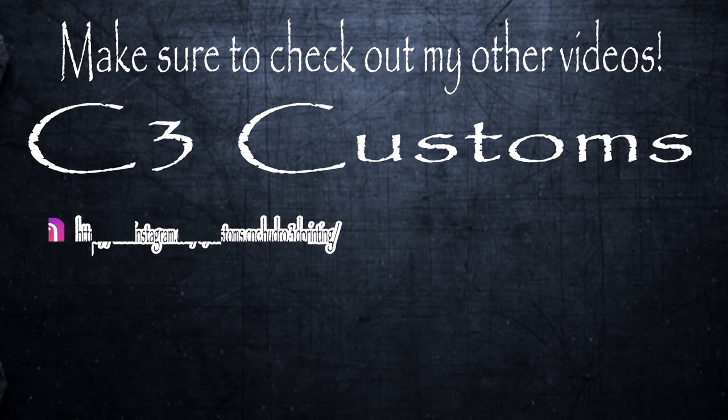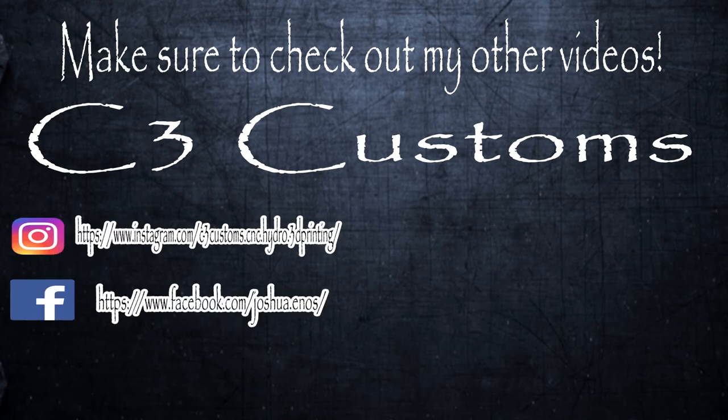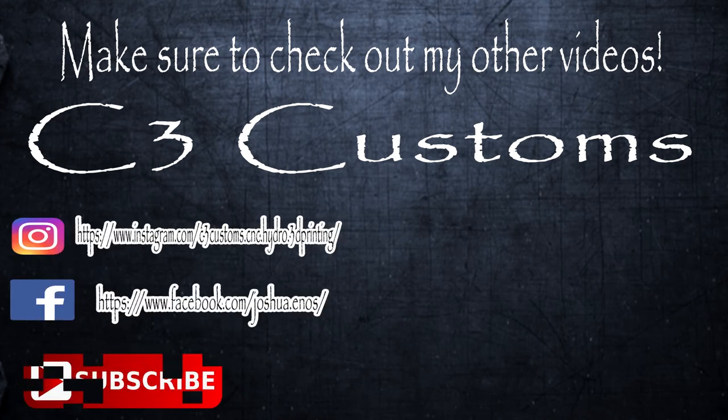If you liked this video please leave a like and a comment. Make sure to check out my other videos and also my Instagram and Facebook. Don't forget to subscribe — there's a link in the description. Thanks for watching. Bye!